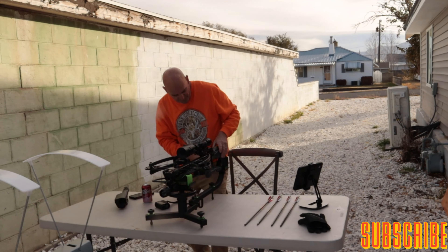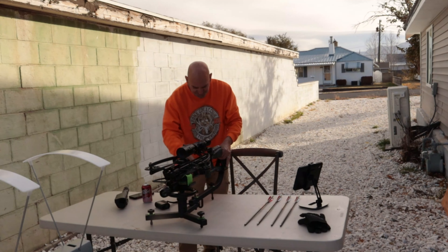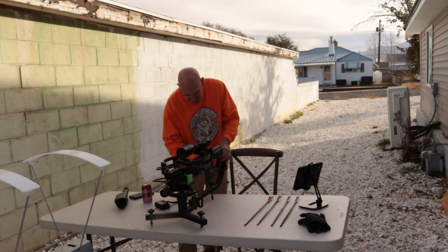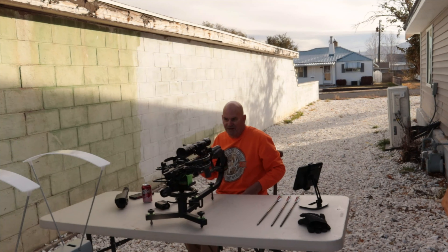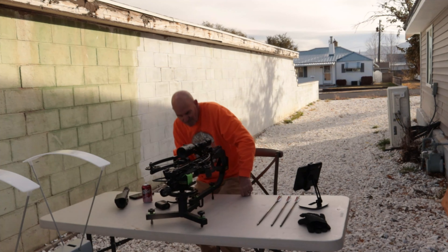Shot three is another lighted nock at 537 grains — reading 401 fps. I'm setting up two profiles: one for the Zombie Slayer and one for the Penetrator, to make range sessions easier. Shot four is a non-lighted nock at 533 grains — final shot — coming in at 403 fps.